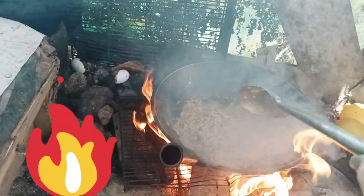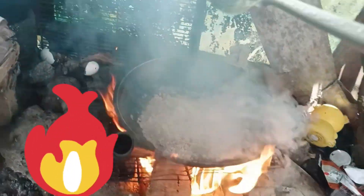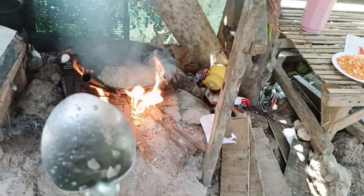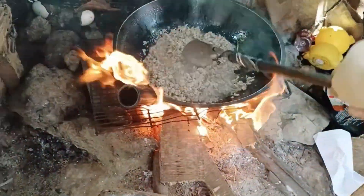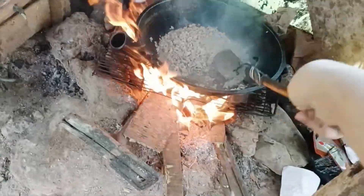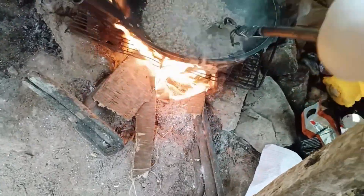We're here now. As you can see, the fire is very high. Our ground pork now is almost cooked — it changed color to brown. So it's almost done.